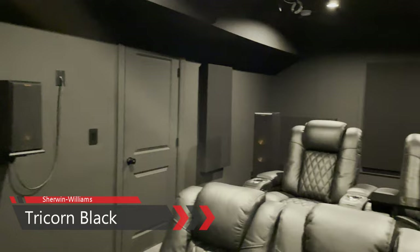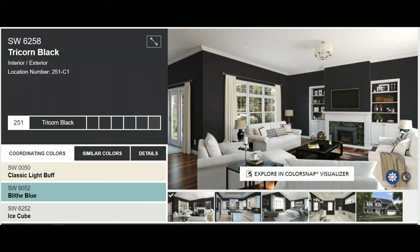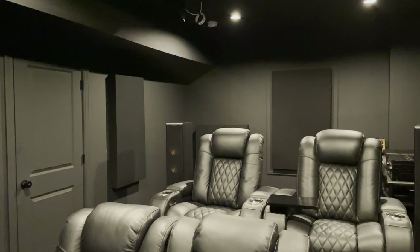The walls and ceiling are painted Sherwin-Williams Tricorn Black from their Emerald line — a bit pricey but really a great paint and worth the splurge. Initially I planned to only paint the ceiling, front, and rear walls Tricorn Black, with the side walls in gray. After painting the ceiling and front and rear walls, I tested the gray I had chosen on a section and I didn't like it at all. So I ran back to the store, got more Tricorn Black, and finished the entire room in black — one of the best decisions I made in this room.